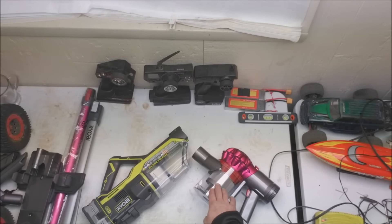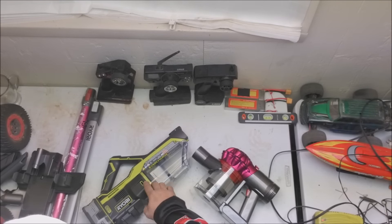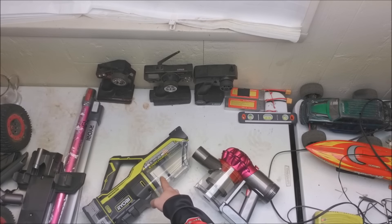The Dyson has cyclone technology. When cleaning and catching dirt, the large particles drop into the lower basket and don't get sucked up into your filter — this keeps your filter cleaner, so you won't have to replace or clean it as much. The Ryobi doesn't have this, so that filter is going to get hit with dirt and get dirty. It's definitely replaceable, so you're going to have to spend five, seven, eight bucks to replace that filter every now and then.